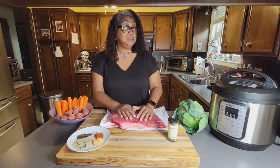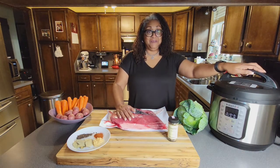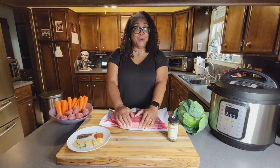One of the appliances we'll be using today is my trusty Instant Pot, which I absolutely love. So let's start talking about this corned beef.